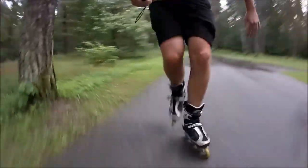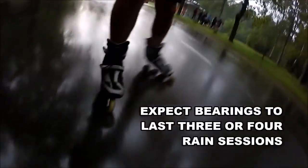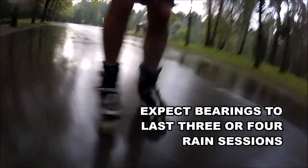The problem with water is that it damages your wheels. The ball bearings inside the wheels really suffer from this. This is my second rain session, and although my bearings did survive the first session, they're clearly not that good anymore. After this session they spin even worse, and 1 or 2 bearings are basically dead already. On average, I expect bearings to last maybe 3 or 4 sessions in rain.